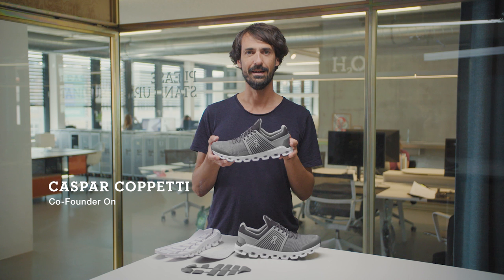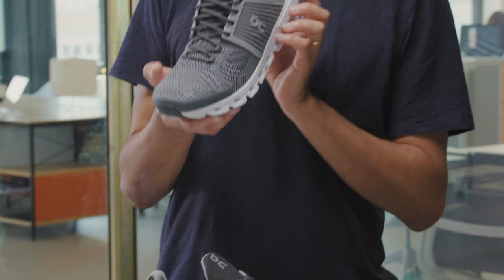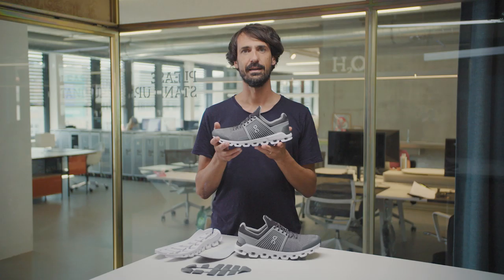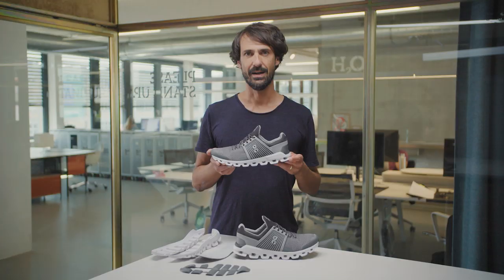The Cloudswift is your highly cushioned neutral running shoe for the urban jungle. Its construction is quite different from other ones. It features a stretchy, light and breathable mesh, and your foot is held down by these mechanical sidebands. The Cloudswift also features a wider platform to give you added stability.